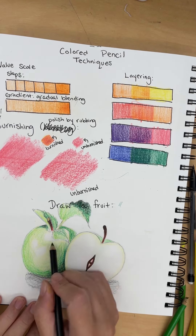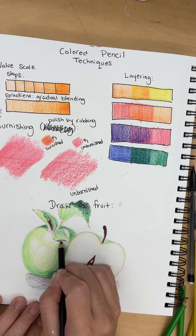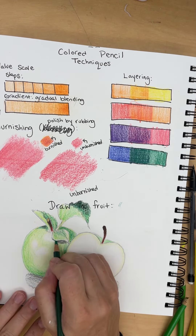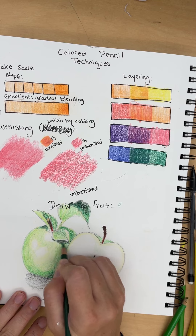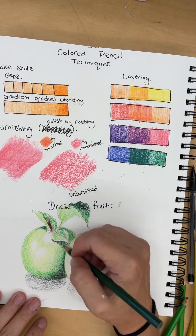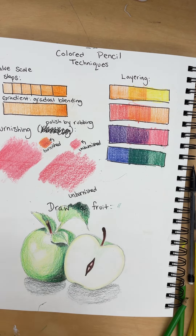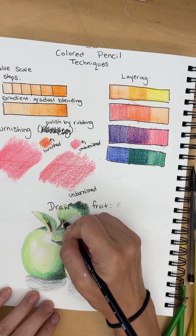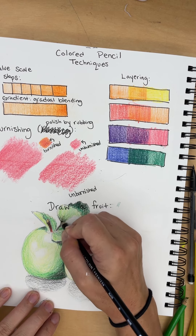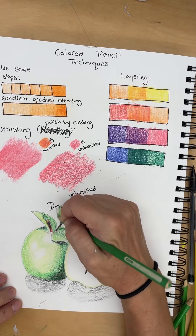I forgot there's a little shadow under this leaf. This leaf also has a really dark shadow here, so a little gradient on this leaf. Since I put black now, I want to burnish it a little. I feel like that's hopefully helpful as you all finish your apples.